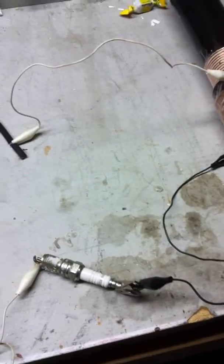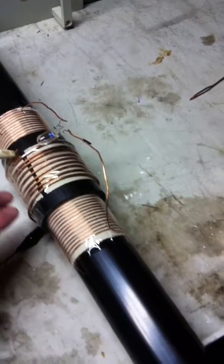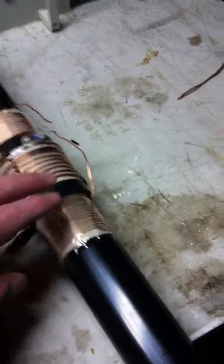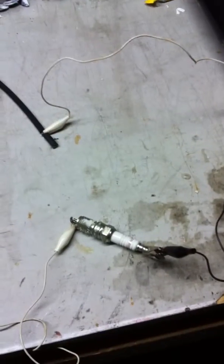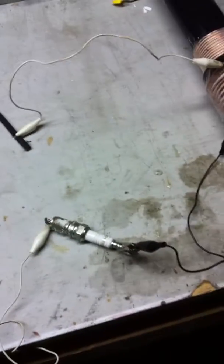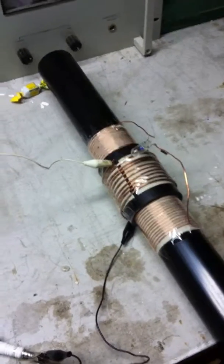That's it for now, and I'll have an update. My next step is to find or make some capacitors to tune the primary and the secondary, to try to get a signal from the primary to the secondary, in accord with the basic design that Don Smith was using, which is basically a Tesla coil. I'll go from there. Thanks for watching.